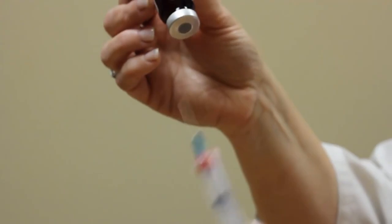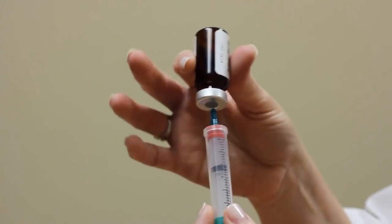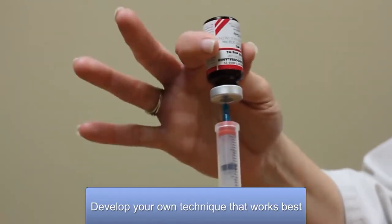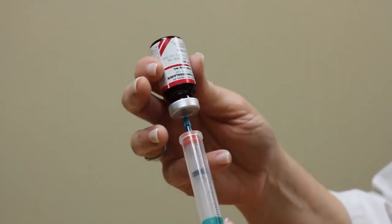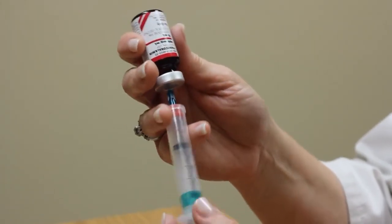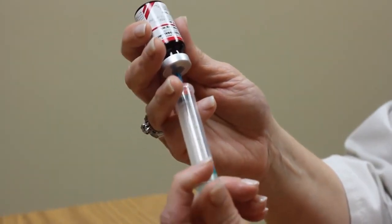You can leave the bottle on a clean, flat surface. Go ahead and inject the needle in through the rubber stopper at the top of the bottle. Each time you practice this, and the more shots you give, you will develop your own technique. You don't have to be exact on what I'm showing you — it's whatever you feel comfortable with for how you hold the syringe and the bottle. I'm going to take my dominant hand and push the plunger down, basically pushing the air into the bottle.